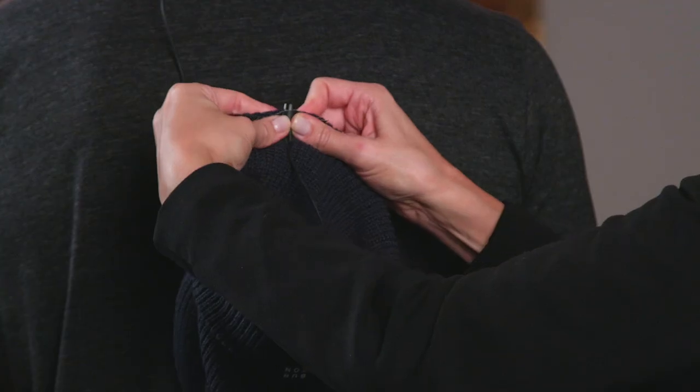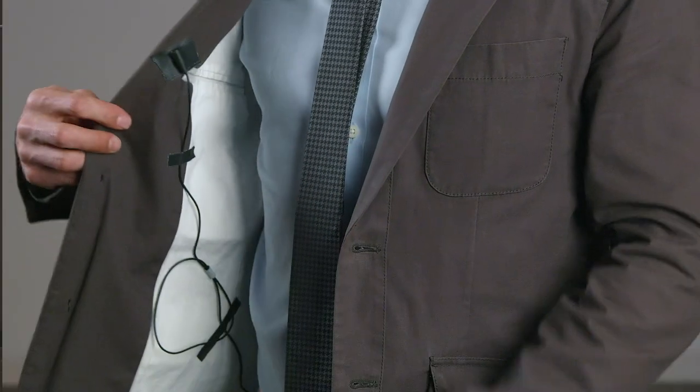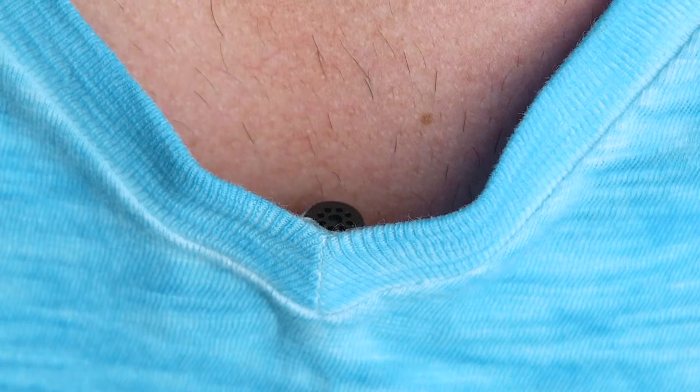Lavaliers are the most visually discreet way of miking your on-camera subjects and can even be hidden entirely. But often users don't know the simple tricks to hide lavaliers on their subjects. That is why we are going to show you five easy ways to conceal lavalier microphones and their cables while still getting great sound.